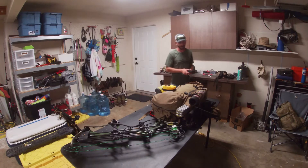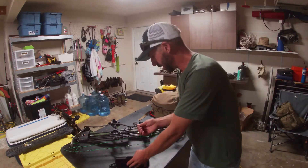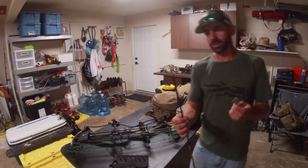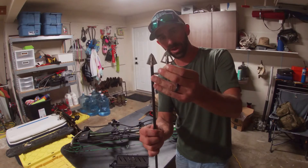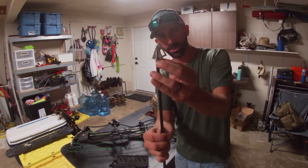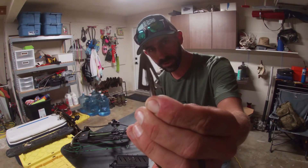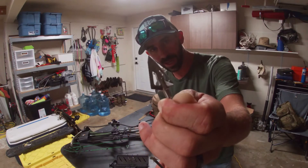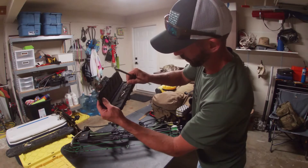I am opting to shoot a different broadhead this year. The standard Iron Will is 1 and 3/16 inch width at 125 grain — a sweet, indestructible broadhead. This one's actually shot a couple deer. But I'm opting to go with the wide version, the 125 wide, which is substantially larger — I think it comes in at an inch and 3/8. That's going to put a much larger wound channel. My big thing is getting a bigger cut in the hide. I'm only taking three of them — they're a pricey broadhead, but three will be plenty.